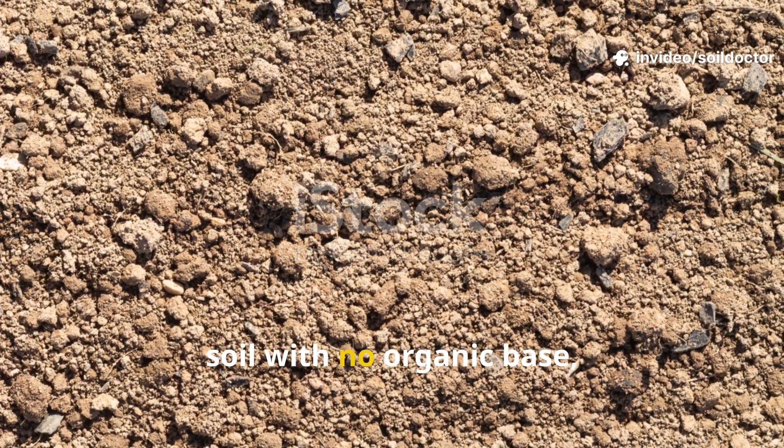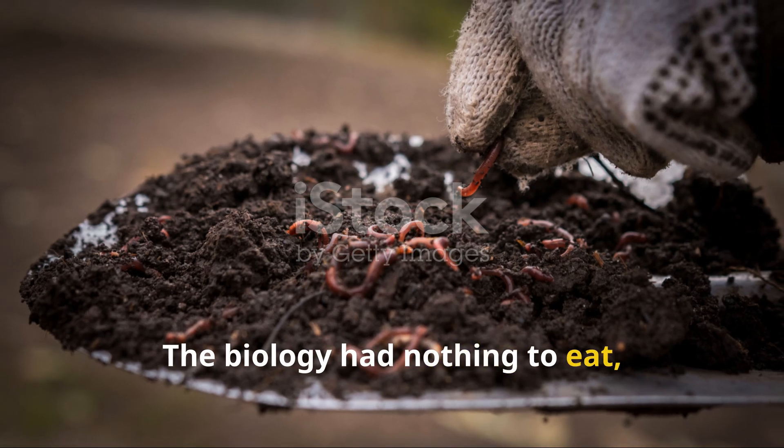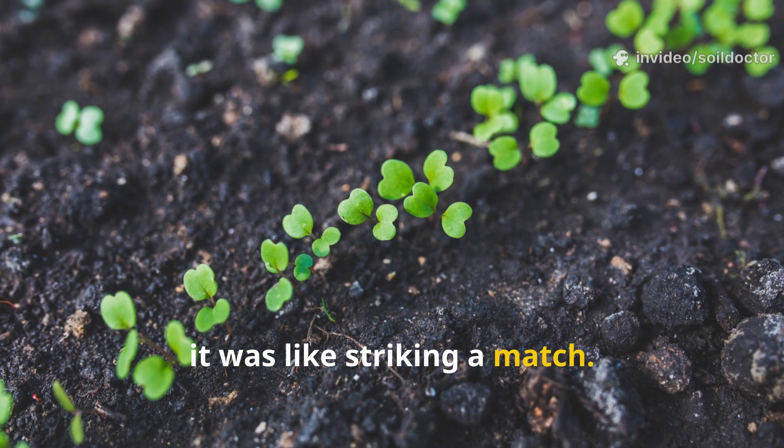When I used the same product on bare soil with no organic base, the results were far less dramatic. The biology had nothing to eat, so it didn't bloom. But on compost-rich soil that had gone dormant, it was like striking a match.